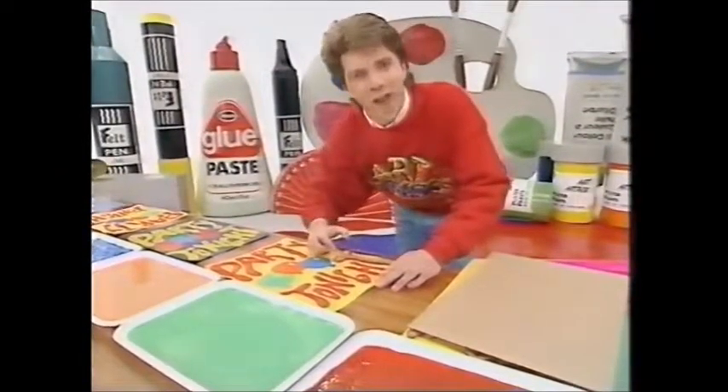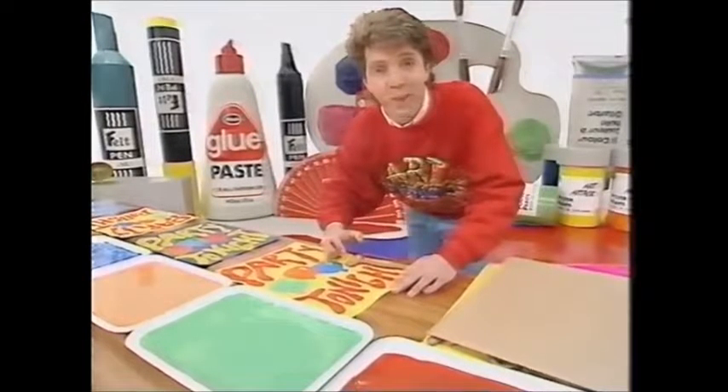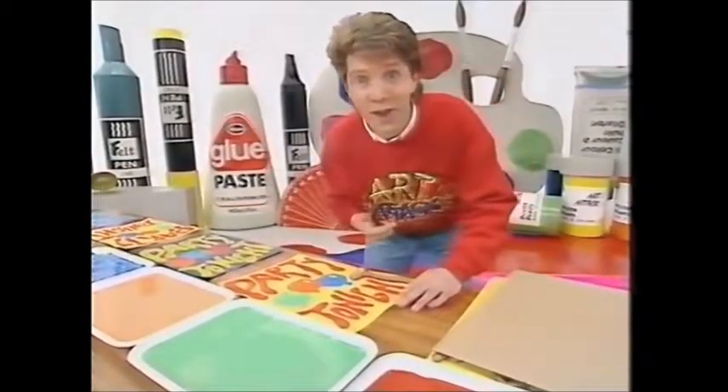Hello there. Welcome once again to Art Attack, the big art show. I've discovered a great way of making posters and mass-producing them. Come and have a look at this.